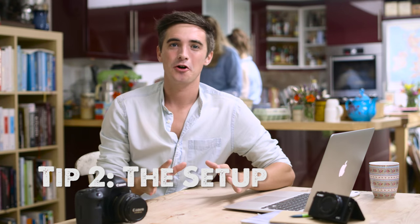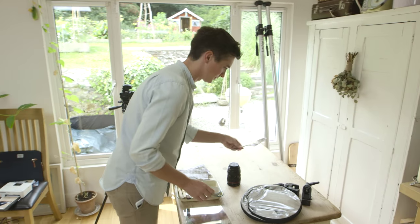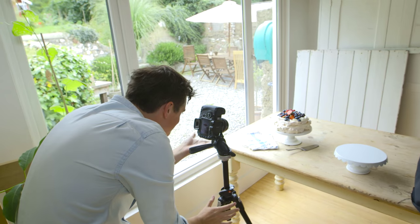Even if you're only shooting at home, choosing the right spot to do your food photography is really important. For me, I shoot in only natural light, so I try to find a north-facing window — one that has an even stream of light throughout the day where I won't be interrupted by big bursts of sunshine.